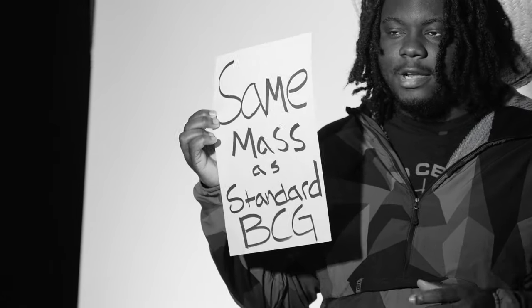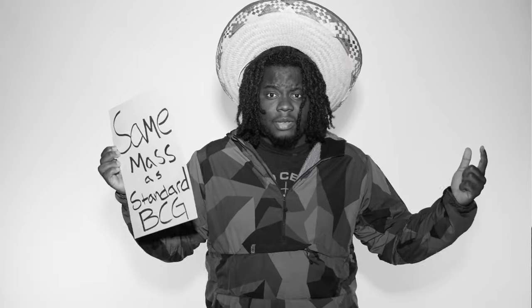It's the same mass as your standard BCG. You know what that means? It'll drop straight in. Same buffer, same spring. Just drop it in and run it.